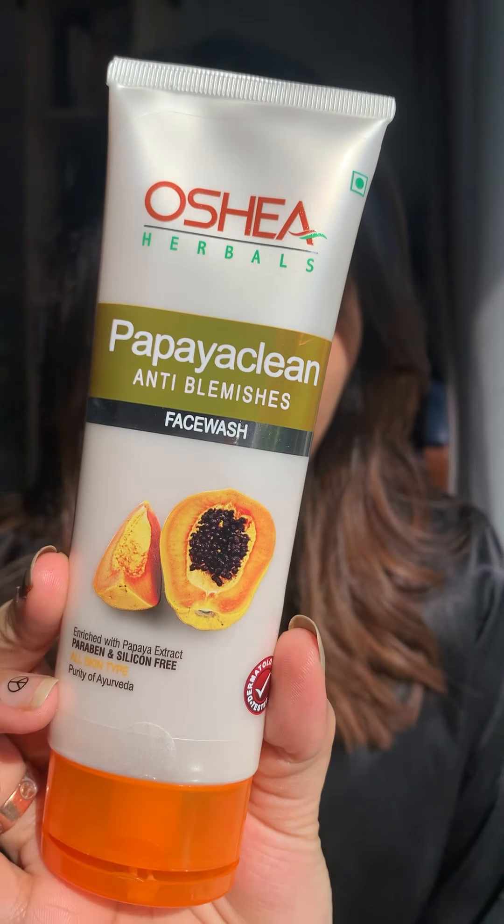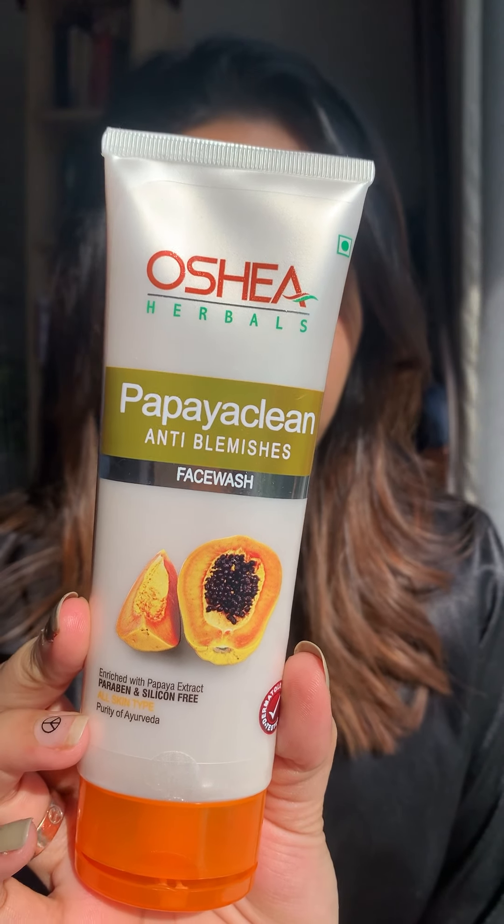The next thing that I am going to apply is the Ocea Papaya Clean Anti-Blemish Face Wash, and this is what it looks like. It basically says that it has papaya extract with vitamin E which deeply cleanses the skin, lightens blemishes, removes impurities, and makes the skin refreshed.